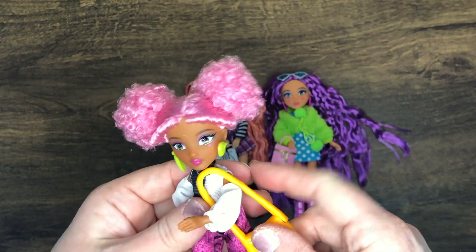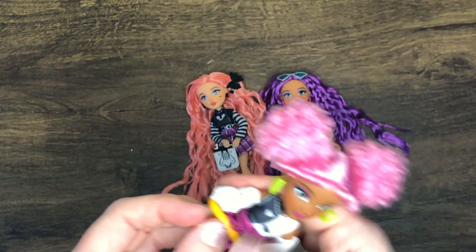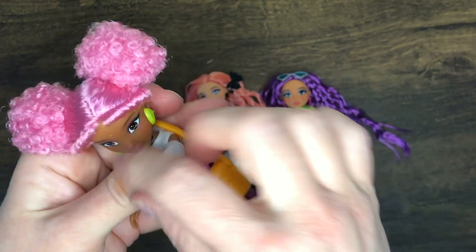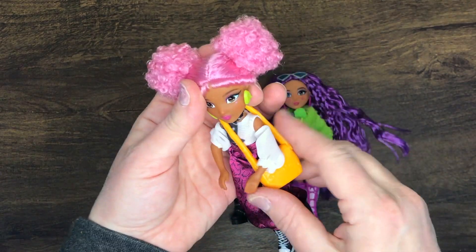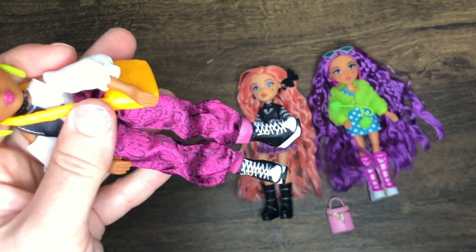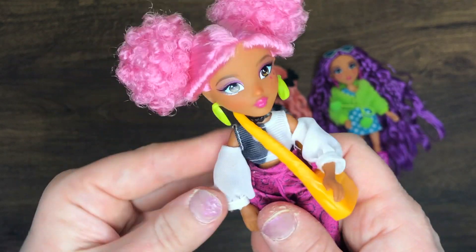They all come with their own handbag. Yasmin's is a little longer so you can almost make it crossbody - yeah, she's got it as a crossbody messenger style bag looking all cute. She's got the pink poofy hair, the cutest little boots ever, and I love her pants - they're like a satiny material. And I love her shirt; everything about her style is just so cute, kind of off the shoulder.